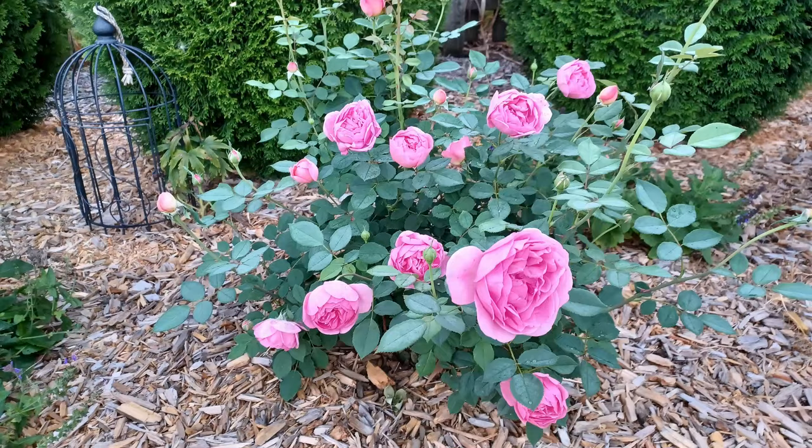If you get an English garden rose like my David Austin roses, some of those are Garden Zone 4. I did not give them extra protection beyond the wood mulch already in the landscaping, and they do fine. So my next recommendation would be an English cottage rose — different colors. I have Boscobel, which is beautiful, and Olivia, which is beautiful. Those would be two of the things that I would recommend.